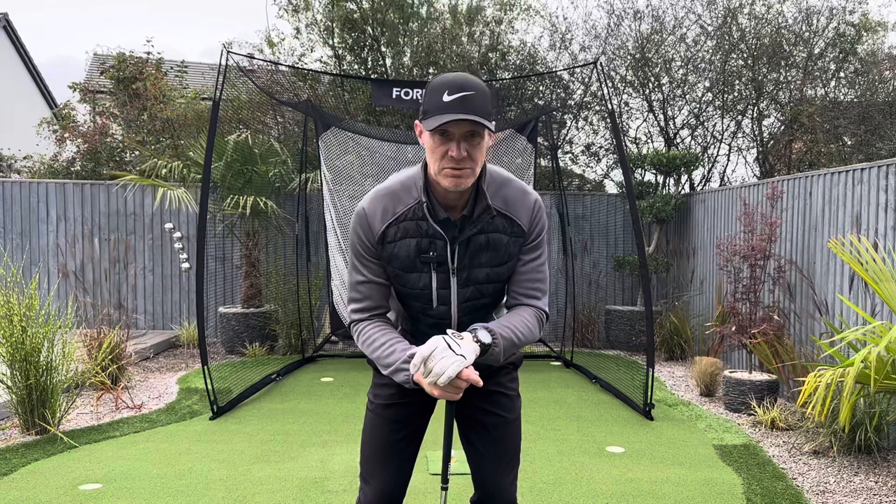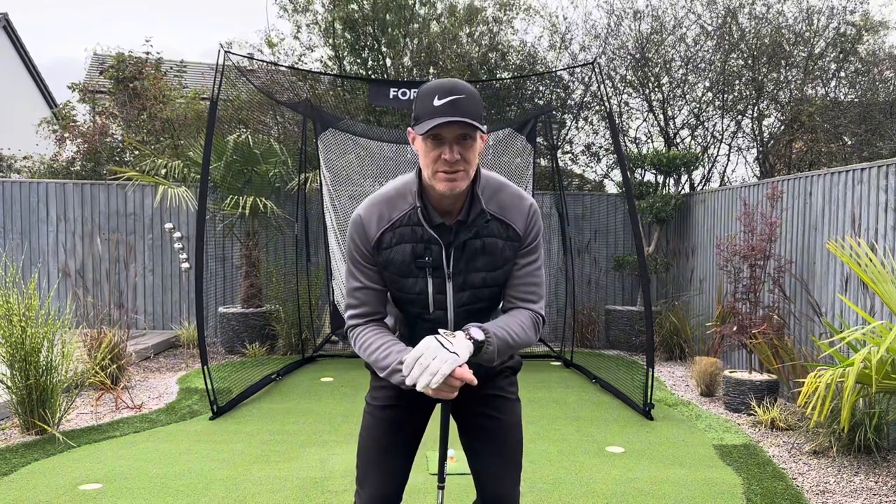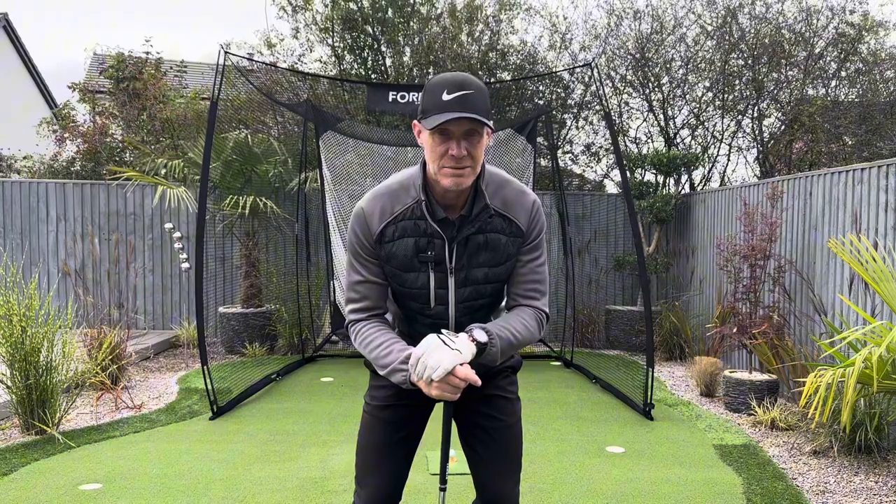Thanks for watching. Please remember to like and subscribe — it will help me out massively. I think there's 84% of you not subscribed. Please, if you can subscribe and hit that little red button down there, I really appreciate it. Thanks for watching and I'll catch you next week.